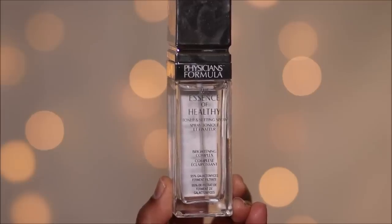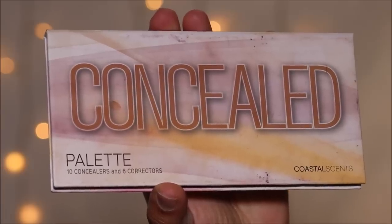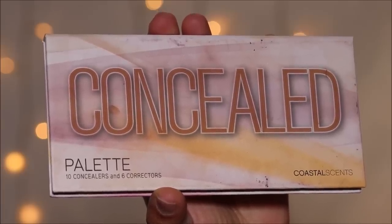I'm done with prepping my skin and now I'm going with the Essence Healthy Toner and Setting Spray by Physician's Formula — this can be used as a primer spray as well. Then using a peach corrector from the Coastal Scents Conceal palette, I'm going to lightly color correct in areas where I have uneven skin tone, applying it with a flat shader brush and blending it out. A lot of you have asked if you can use a red lipstick to color correct — the simple answer is no. Although it'll do the job, the dye that gives you that red or orange color can irritate the skin, especially around your eyes, because it's super sensitive there. So keep that in mind.